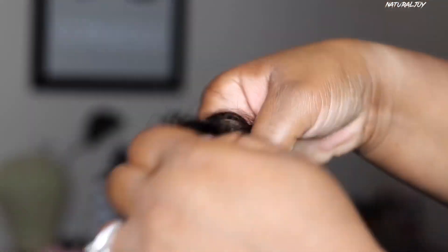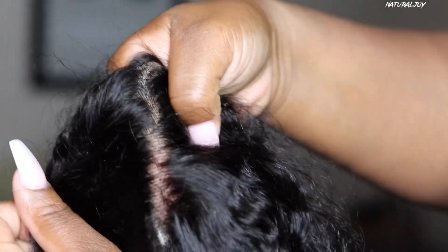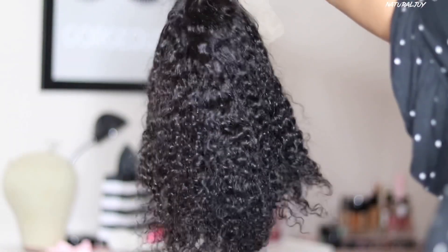As you guys can see, the hairline is pre-plucked and they give you some baby hairs. You do see some knots on this unit, which I am going to go ahead and lightly bleach just to try to conceal them. They aren't very big but they are pretty dark, so I do want to try to hide those a little bit.